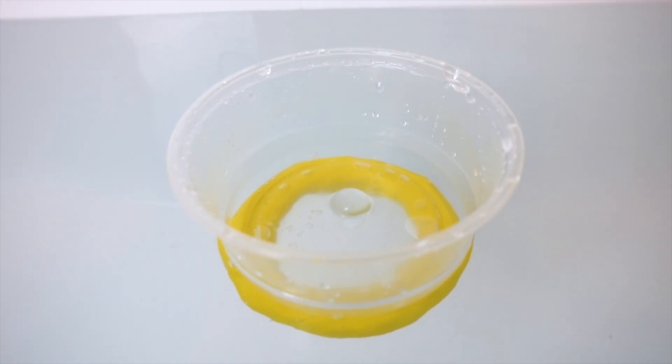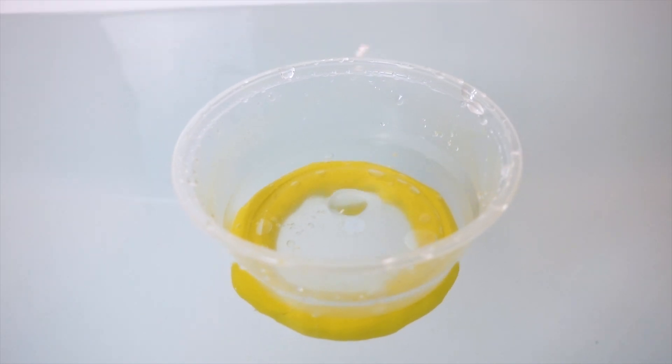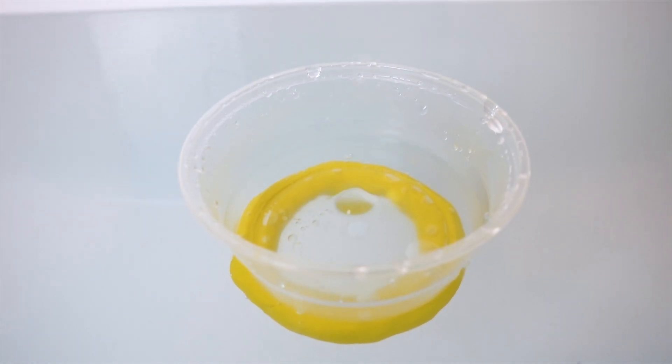Hello everyone, welcome back to the Canadian Young Physicist Tournament's channel. This time, we're taking a look at IYPT 2020 problem number 6, Saxon Bowl.